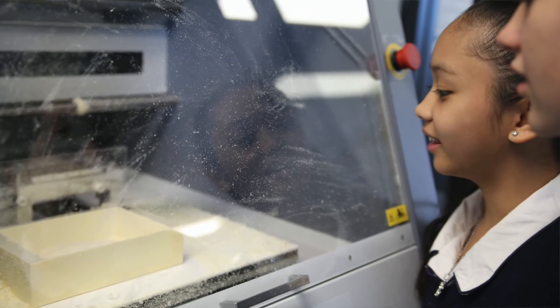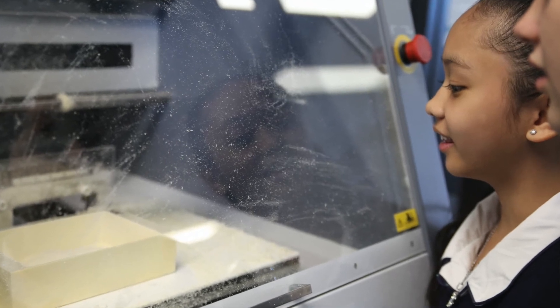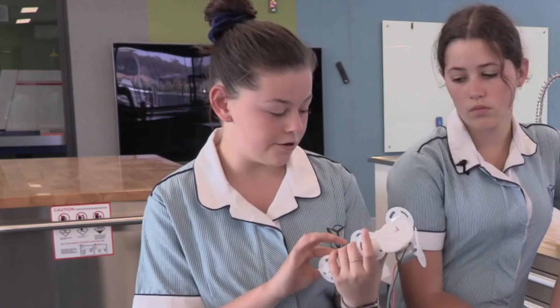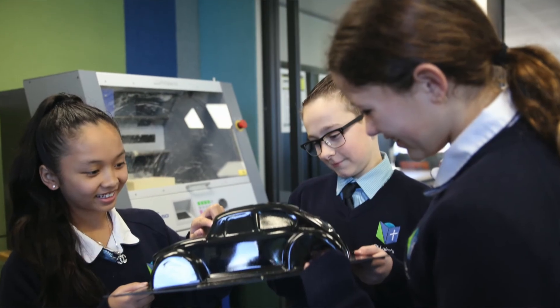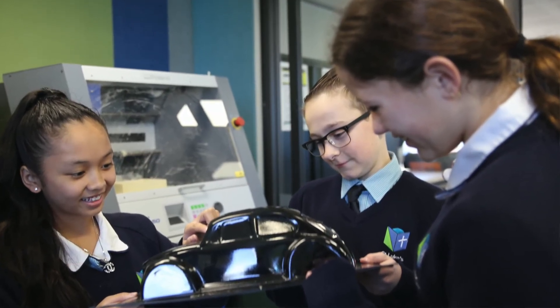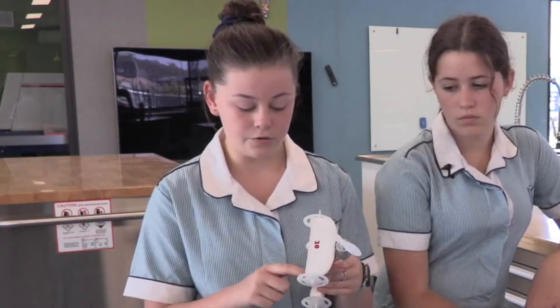The next step after that was we used the mill and a foam block to cut out our cars. If you look at the underside of some of our cars, you can still see the foam trapped around it, because with the foam model we vacuum sealed it with a vacuum sealer and we couldn't always get all the plastic out.